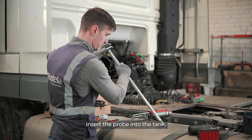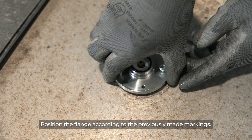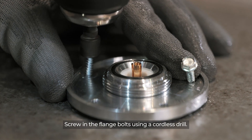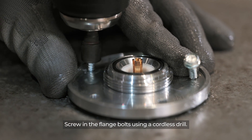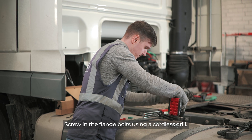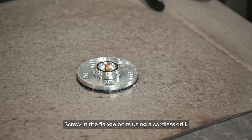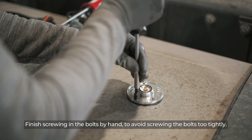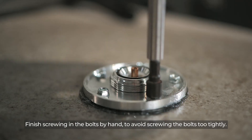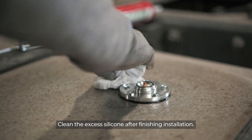Insert the probe into the tank. Position the flange according to the previously made markings. Screw in the flange bolts using a cordless drill. Finish screwing in the bolts by hand to avoid screwing the bolts too tightly. Clean the excess silicone after finishing installation.